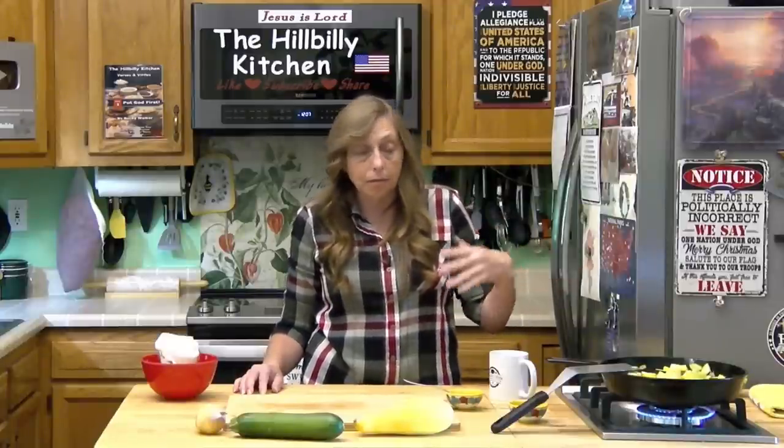I get a lot of comments from folks saying the breading falls off their squash, fried green tomatoes, pork chops, and chicken. Here's a tip: if you bread it and then let it sit for at least 15 minutes before you fry it, that breading will stick much better. Also make sure your pan is really hot before you add your breaded item, whether it's vegetables or meat. Hot pan, hot oil, and let it sit 15 minutes — that'll keep your breading on what you're frying and not in your pan.